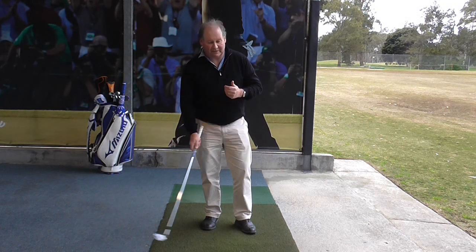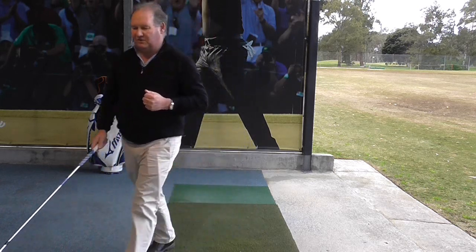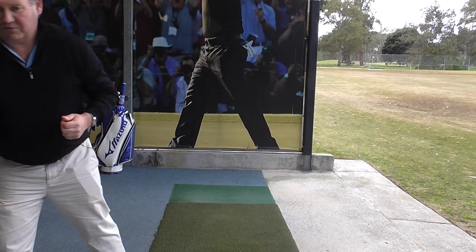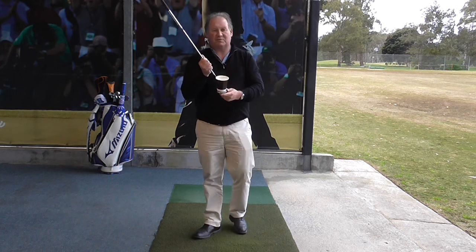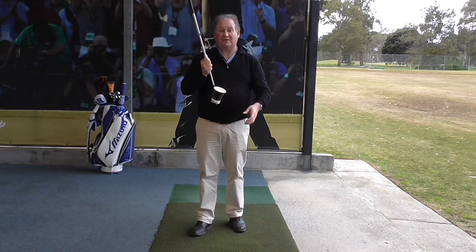I just hit a shot there and you'll notice the club face rotating as I hit the shot. How do we get that club rotating? Because it certainly doesn't stay straight. I've got a great little training aid here that I've designed at great cost — it's a coffee cup, just a takeaway coffee cup. I've put some sticky tape and attached it to the face of the golf club.